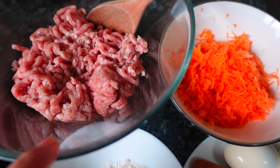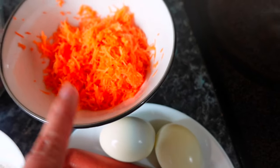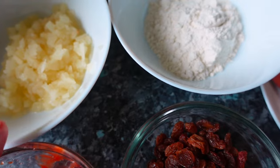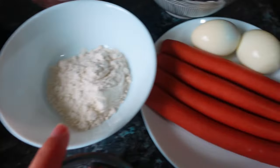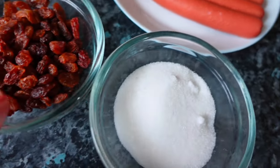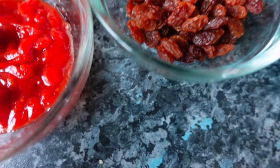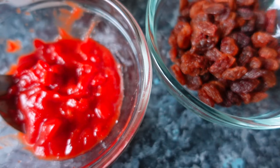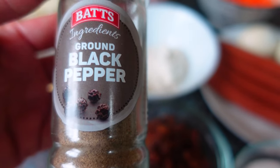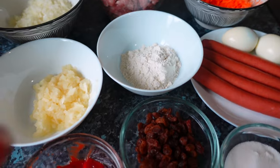We need one and a half kilo of ground pork, one large grated carrot — or two small carrots — and one big chopped onion. Also crushed pineapple chunks, one-fourth cup of flour, one-fourth cup of raisins, one-fourth cup of sugar, one-fourth cup of tomato sauce or banana ketchup, one teaspoon ground black pepper, two teaspoons of salt, and two eggs.